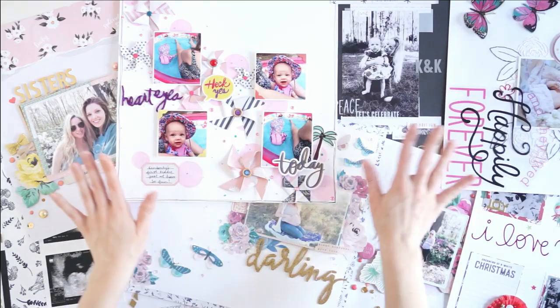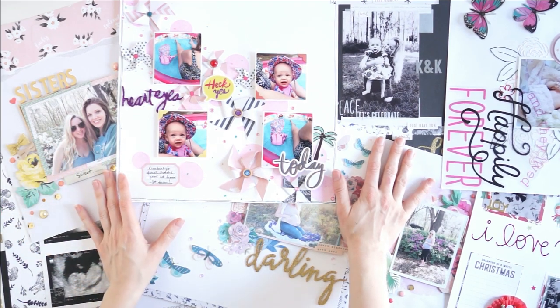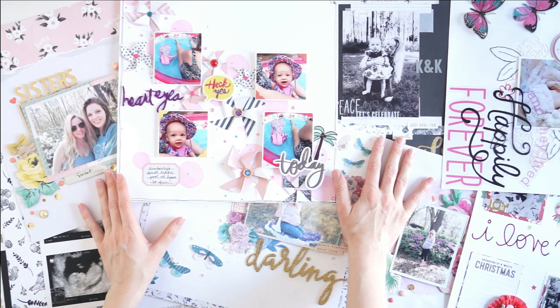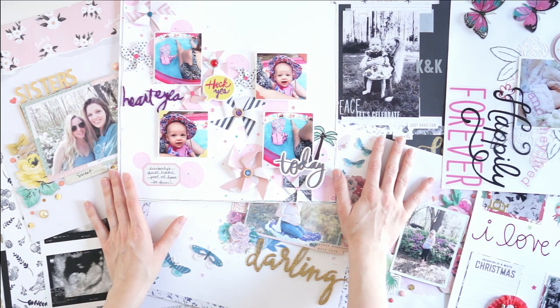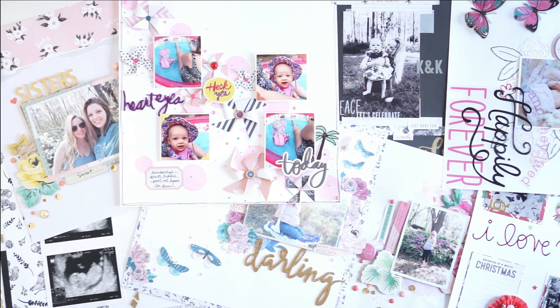That is all of the layouts! I hope you enjoyed this flip-through of all the layouts I've made for my baby niece and my sister's album recently. I hope you check out the process videos down below that interest you, and make sure you subscribe to my channel so you don't miss any of my fun scrap my stash and memory keeping projects. I will catch you guys in the next video — thank you so much for watching!